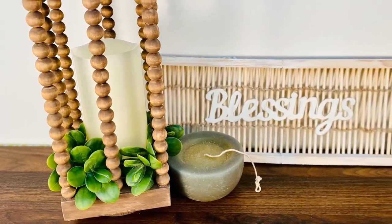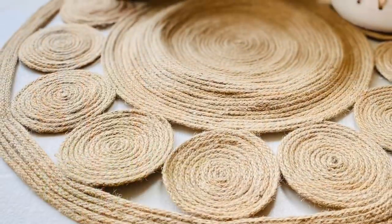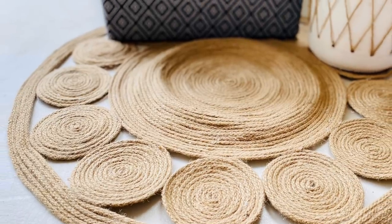Get ready for more Kirkland's inspired DIYs, this time with a modern farmhouse and boho feel.